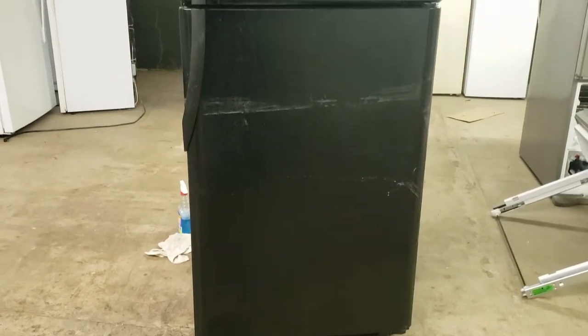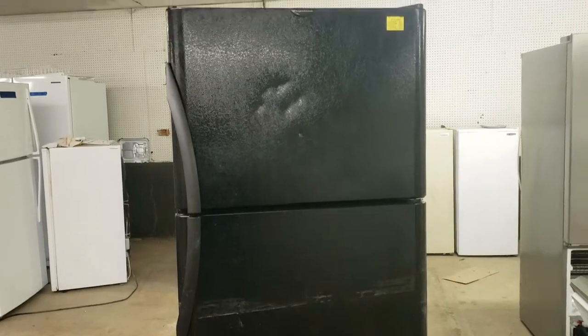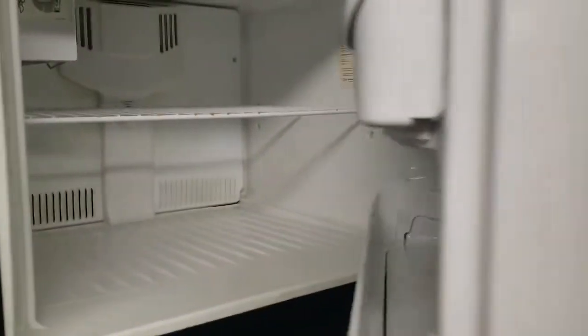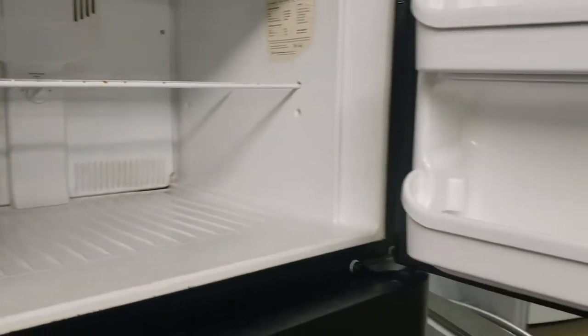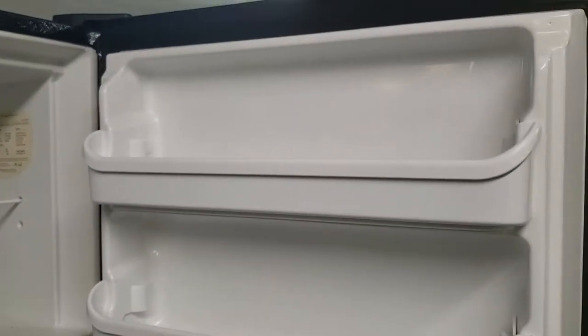Hey guys, it's Ben with Ben's Appliances, and I'm doing another teardown video today — just a little different but not really from all the other videos I've done. This is a refrigerator I bought for fifty dollars used, under the assumption it was in good working order. I decided that rather than flip it and resell it, I'm just going to tear it down because we started a new program I've been working on for quite a few months now.